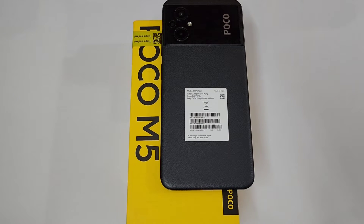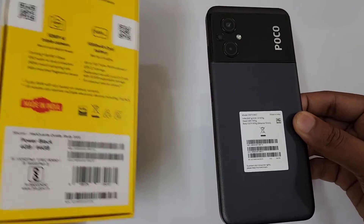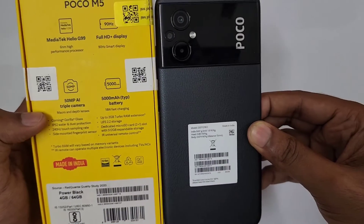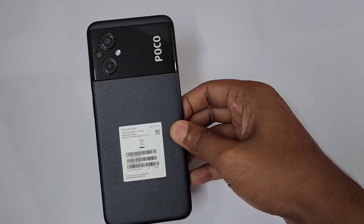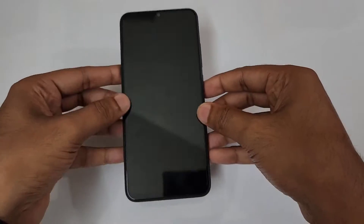Hello guys, welcome to the channel. My name is [host]. In today's video we are doing tips, tricks, features and settings on the Poco M5. Today we have the 4GB 64GB Powder Black variant of the Poco M5. Let's start from the most interesting feature.